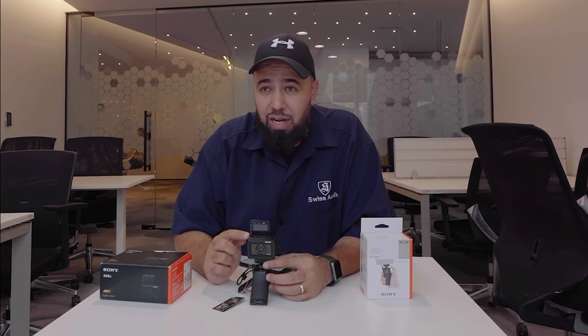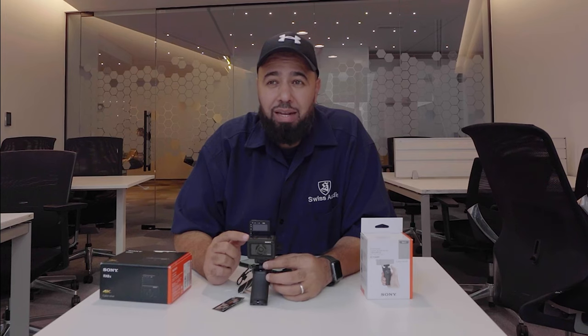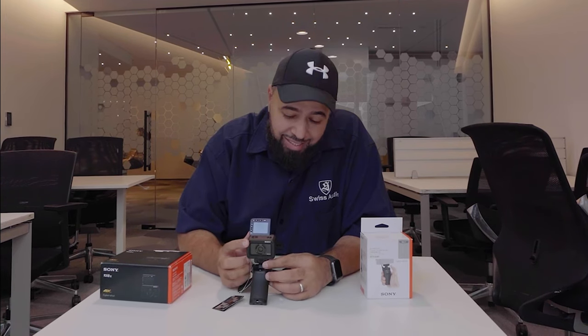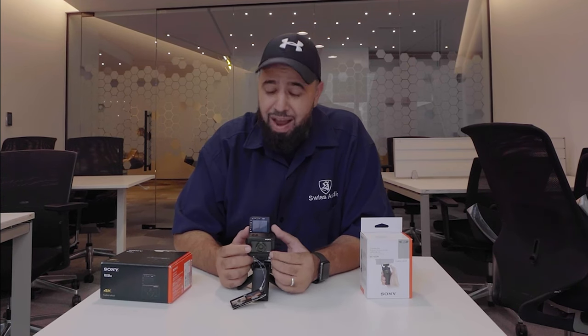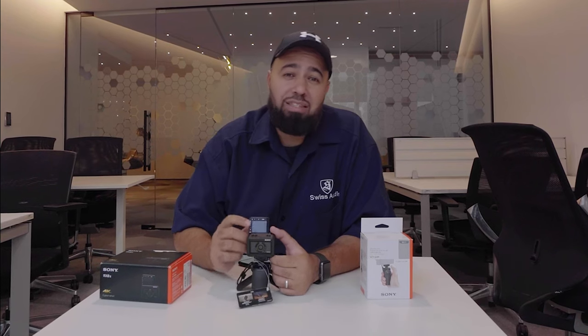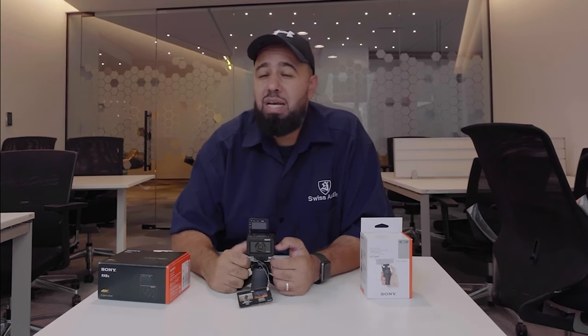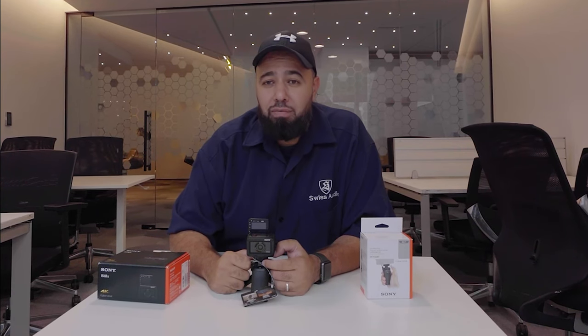For vloggers out there who want to vlog in complicated areas, this is for me the best and most amazing thing about this camera — it is so small, it has a flip-up screen, and I can connect external audio just by plugging in the microphone and I'm good to go.